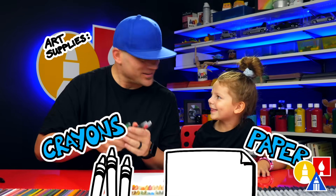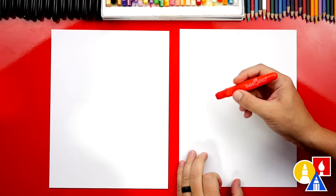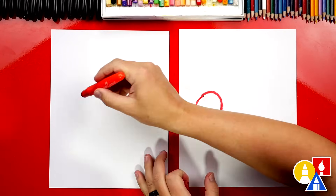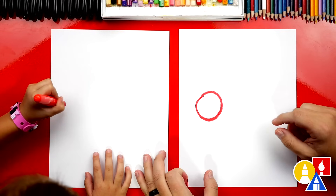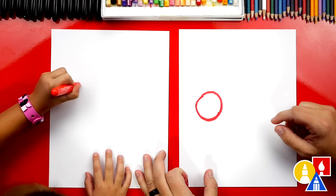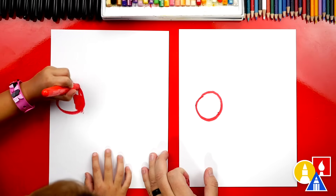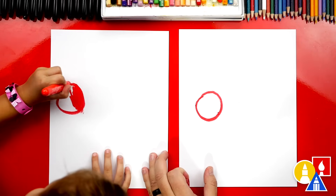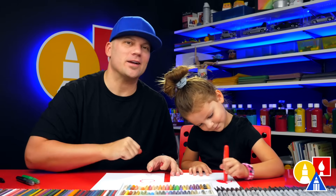You ready to start? Yes. Okay, we're first going to use our red crayon and we're going to draw a circle for the head on our caterpillar. I'm going to draw a circle over here, close to this side of the paper — a little circle. Then we're going to color it in. You guys at home can pause the video and take time to color your red circles.